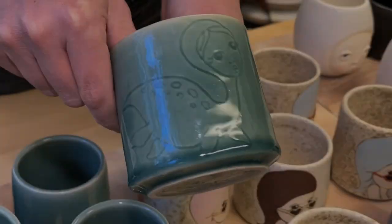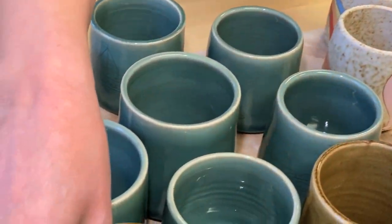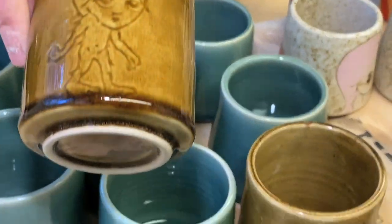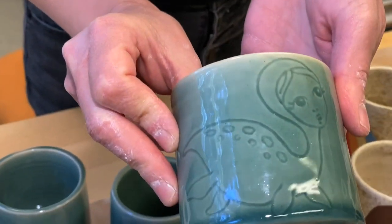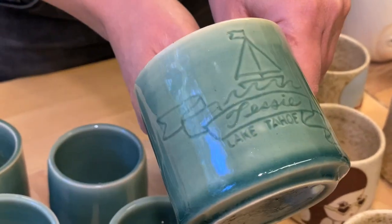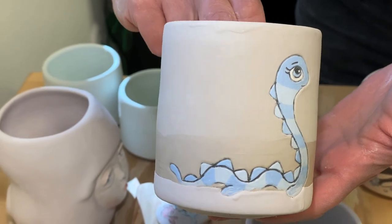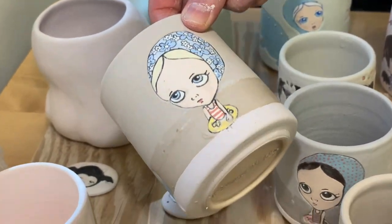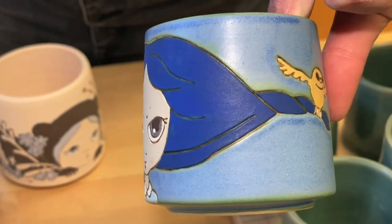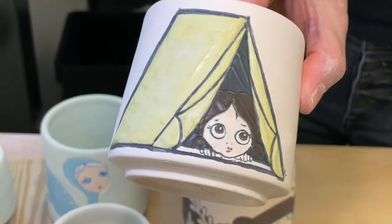These ones I call the campers. This is our new Tahoe souvenir line — this is Tahoe Tessie, and we've also started doing Bigfoot. Tahoe Tessie is the mythological creature that supposedly lives in the lake, a lot like the Loch Ness monster. I based my drawing off of a plesiosaur but gave it a little girly face. This is what the glaze looks like before it goes in the kiln — this will actually turn a dark navy glossy color, and this matte blue glaze, you can see the tent prior to being fired.